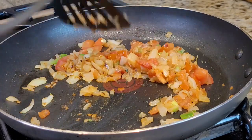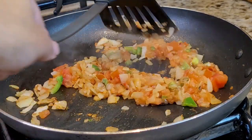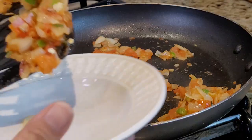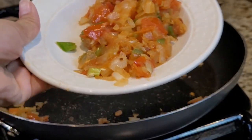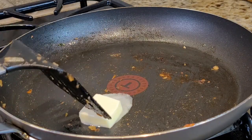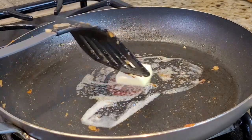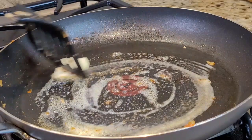My tomatoes are softened and now I'm going to take the veggie mixture out into a bowl. In the same pan I'm going to add one tablespoon of butter on medium heat, swirl it around, and then add my whisked eggs.